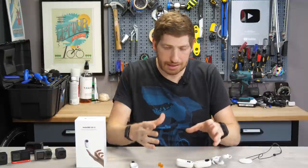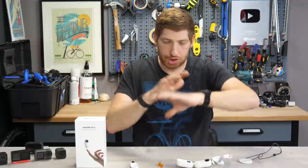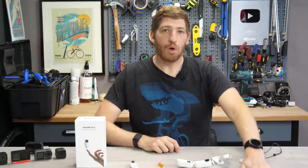So there you go — a complete look at the Insta360 GO 2. A camera with a lot of promise, but also a lot of marketing that doesn't quite live up to what I think it's trying to hit at this price point. Hopefully you found enough information to make your choice on whatever action camera you're going to get. If so, go ahead and hit that like button, or subscribe for plenty more sports technology content. Have a good one.